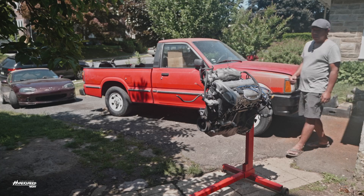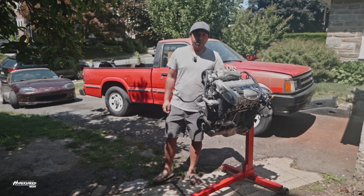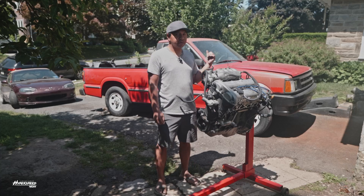Hyperspeed Media. Hey, what's up guys, welcome back to the channel. This is video two of the Mazda B2200 build series.